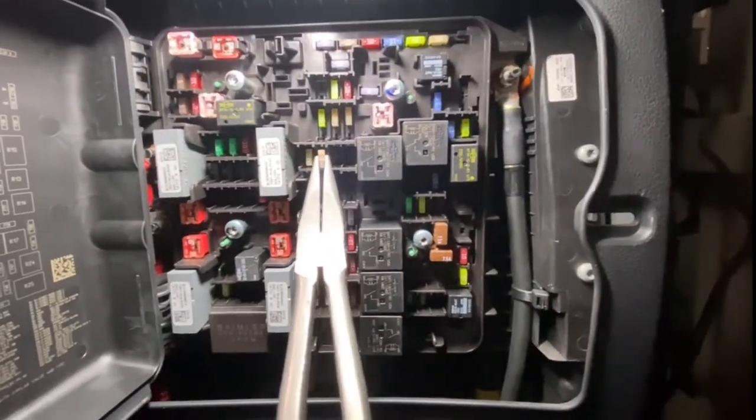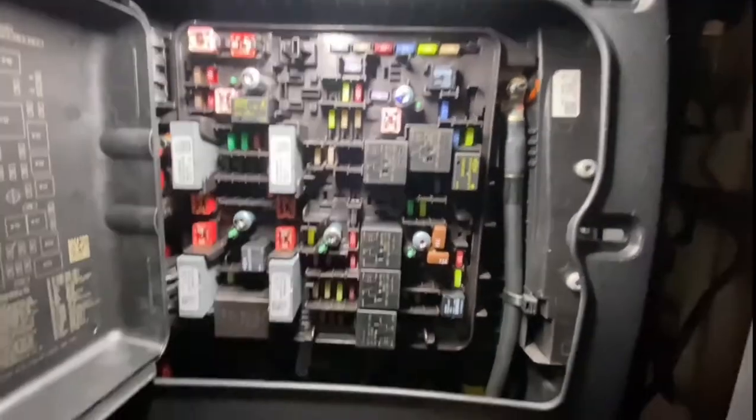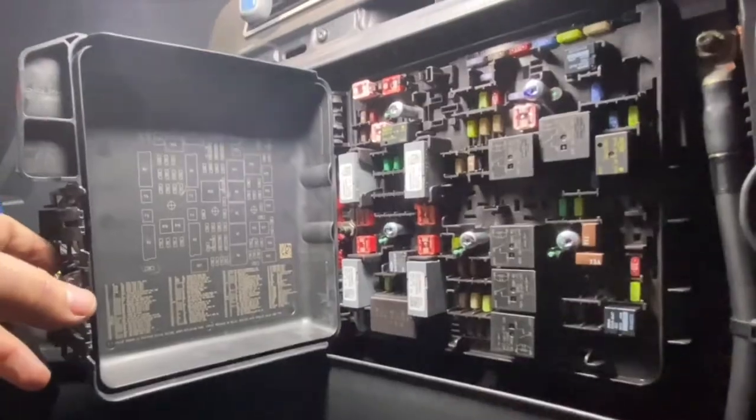Let's put this one back in so the radio should power back up. Is it powering up? Can you hear the speakers? I'm going to do some more videos on the power accessories, so look for more videos and stay tuned.